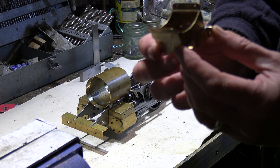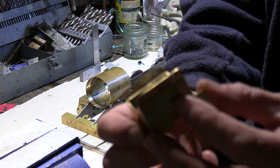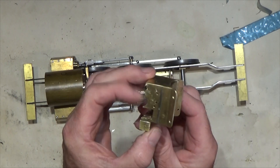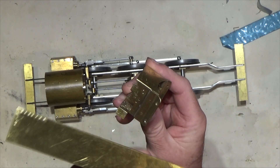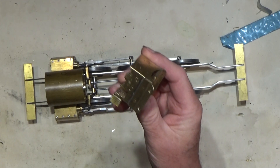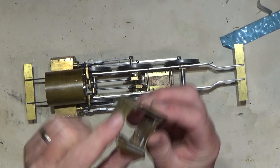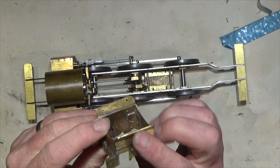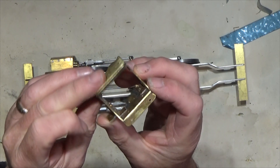I've made the saddle already — it's a fairly simple arrangement, basically made up of four pieces cut from brass strip. You cut your four pieces and then they're riveted together to form this box shape.